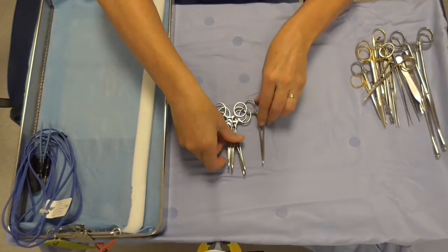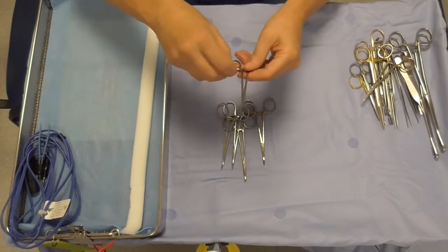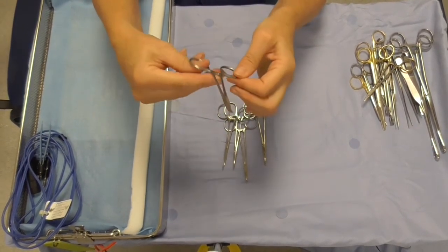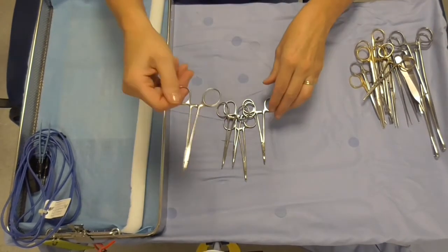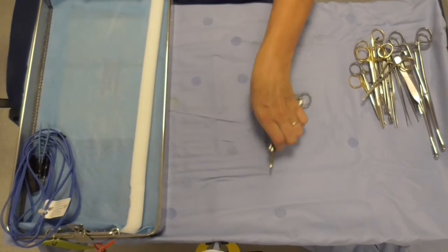Here we have some mosquito artery clips. You can see the artery clips have got that serration on the edges. These are mostly used for clipping of arteries or tying vessels, or some other uses that the surgeons may come up with — perhaps clipping drapes.